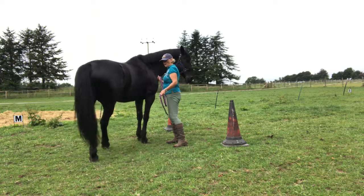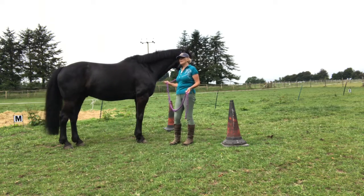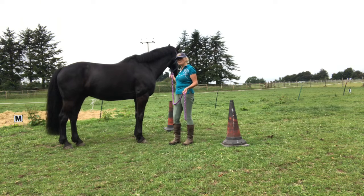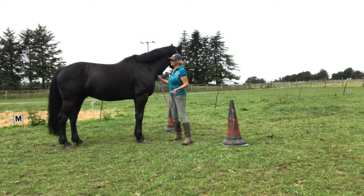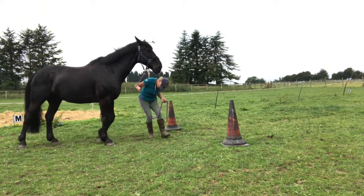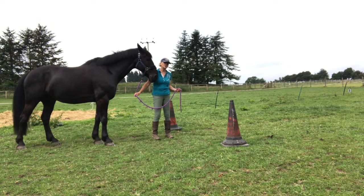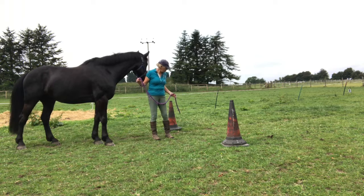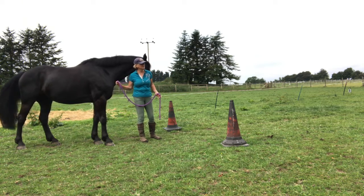When you've got them happily going round both cones, then you can try and link it together. Even then, I still hop from side to side of him so he understands which way he's actually going. Each time I send him through, when I feel he's getting more and more the hang of it, I'll come a little bit further away from the cone so he has to try a little bit harder on his own.